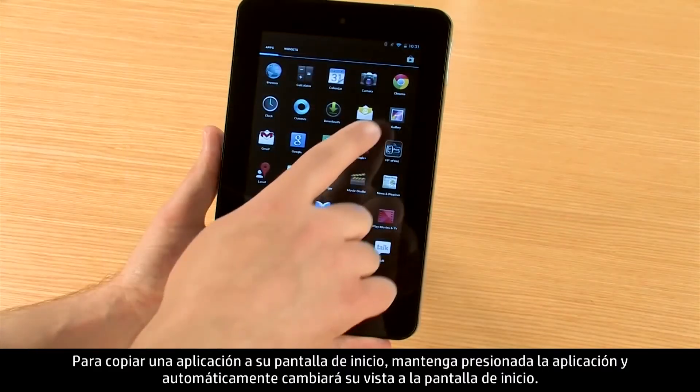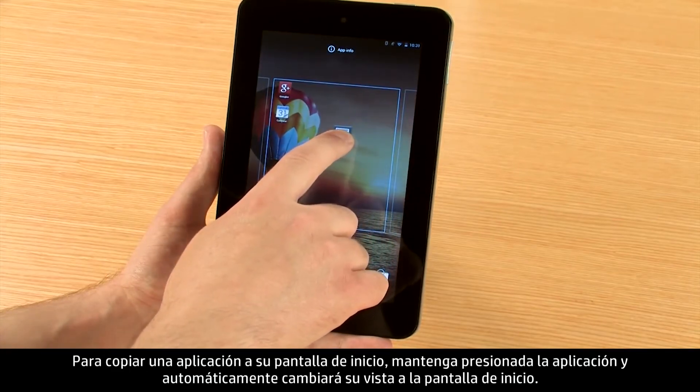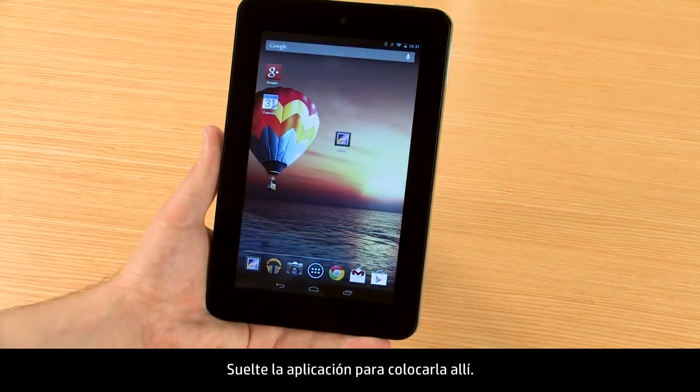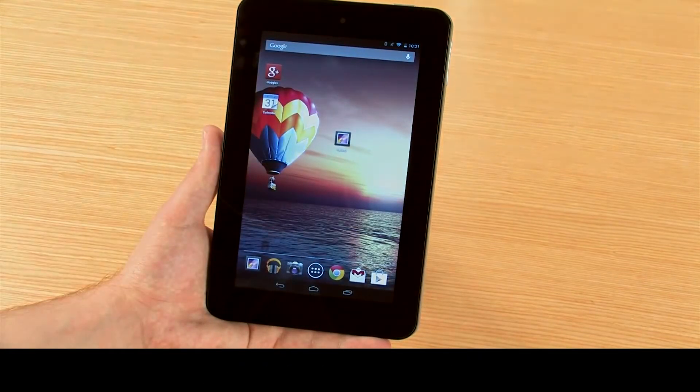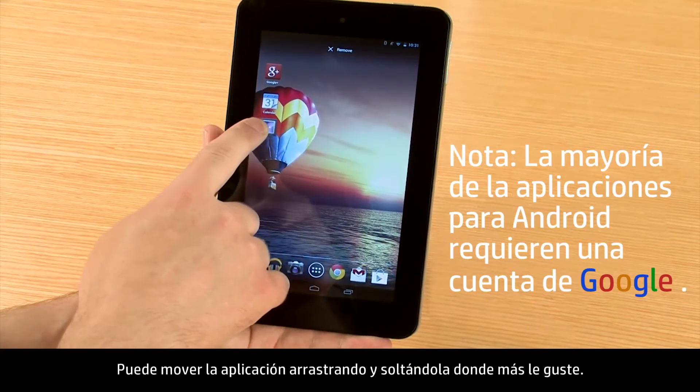To copy an app to your start screen, press and hold the app and it will automatically switch your view to the start screen. Release the app to drop it here. You can move the app later by dragging and dropping it where you would like it.